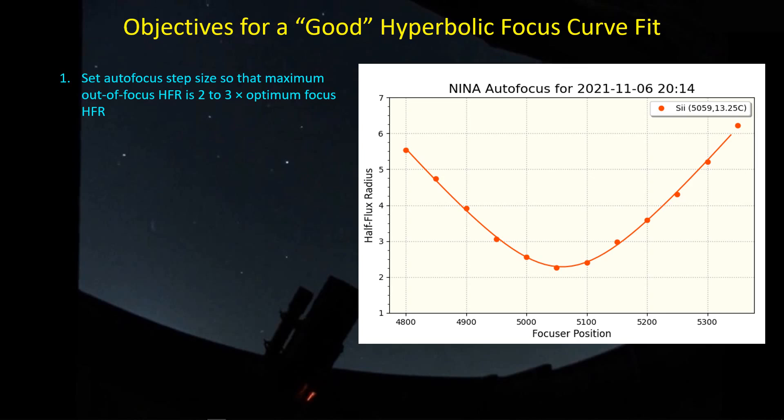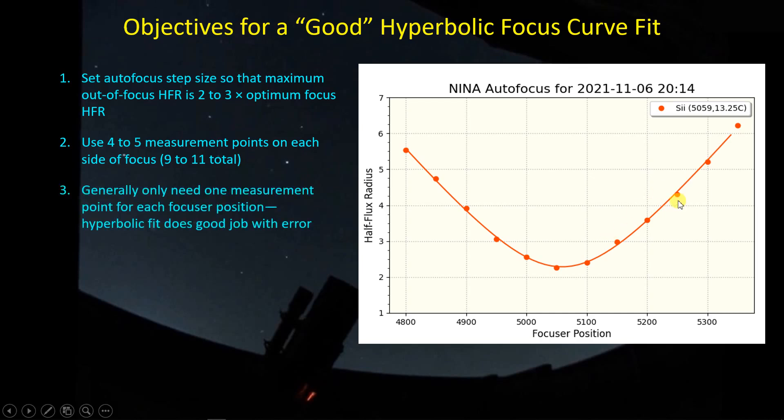That's what I'm trying to get with my SCT but it's not really working out. As a general rule when setting up your autofocus runs, you want to make sure that the maximum out-of-focus half-flux radius is about two to three times the minimum focus value. I tend to aim for a total of about nine to eleven points to characterize this curve. I take one point per focuser position and let the hyperbolic curve fit handle the error — it's generally pretty good at that.